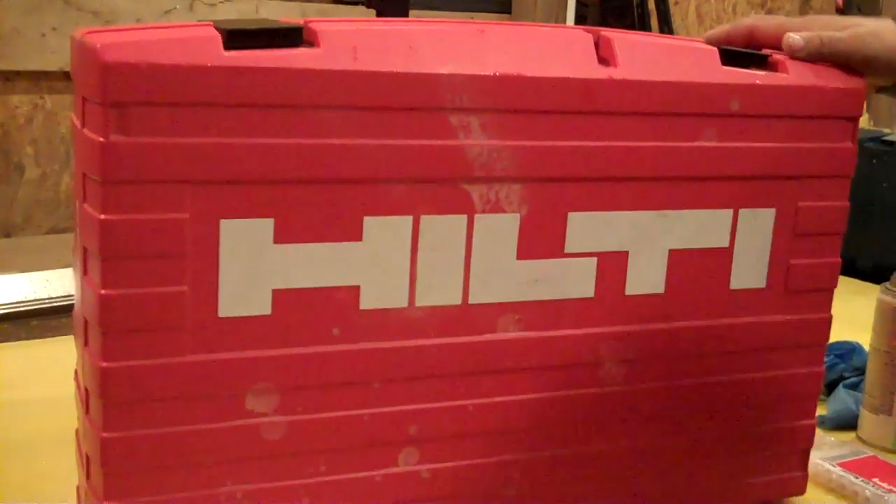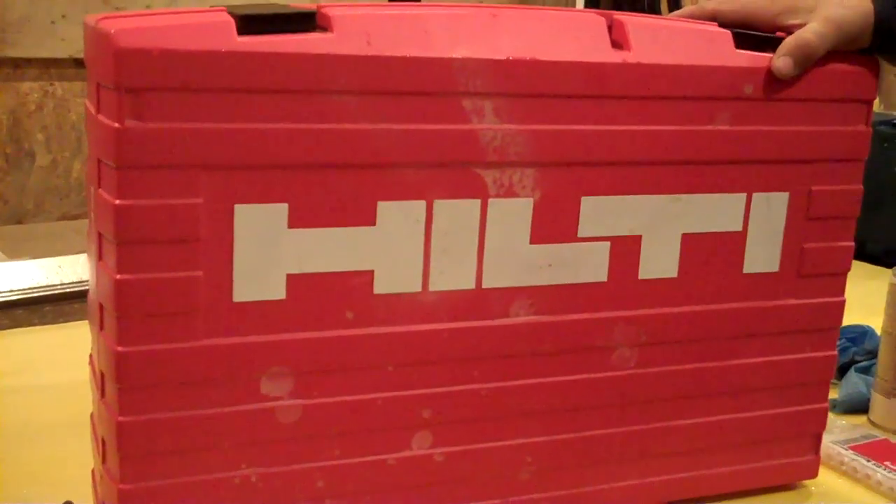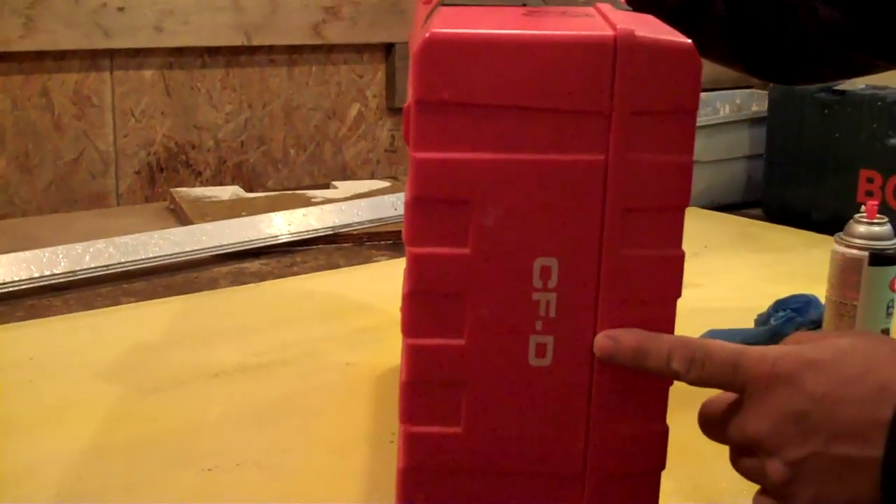Hi, today I want to take a quick look at an oldie but a goodie, the Hilti CF foam gun and case. The Hilti CFD case — I don't think they're available anymore.